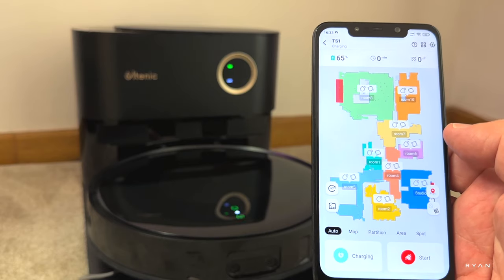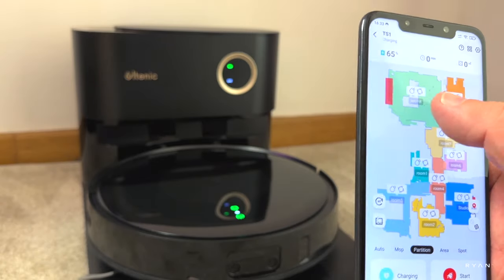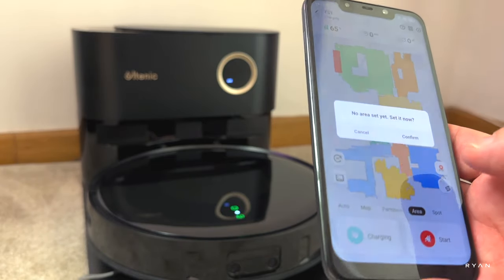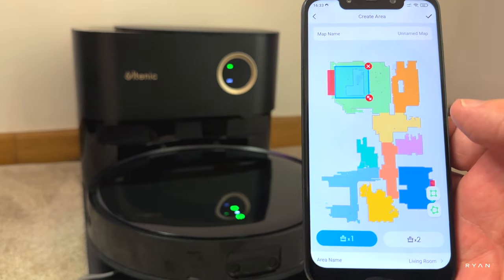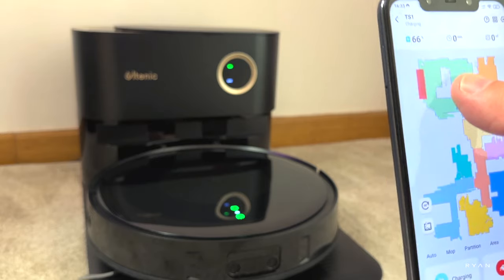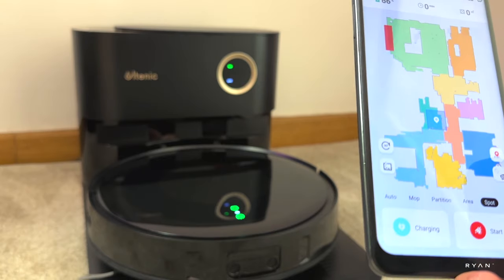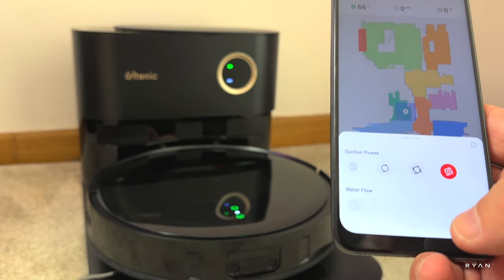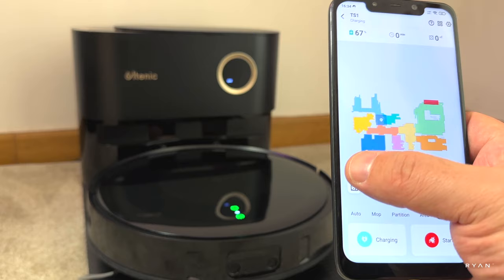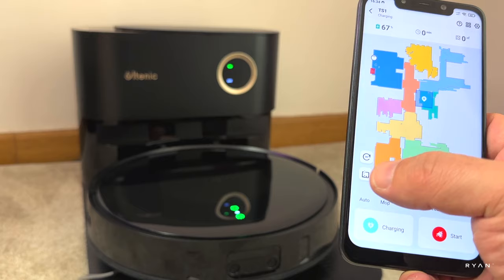The app is very straightforward. You can see the map of your home. At the bottom you've got different options: mop, partition — where you select which rooms to clean — and auto, which cleans the whole home. You can also select an area using a square, set it to pass two times, and click start. You can adjust suction power, and if the mop is installed you'll also see the water flow setting. There's a button to rotate the map and one to manually empty the dustbin.